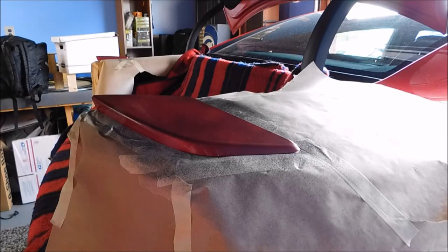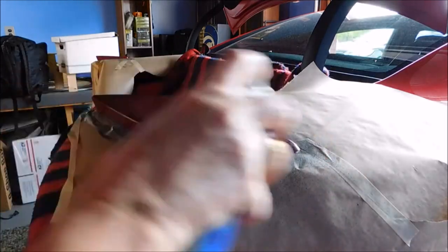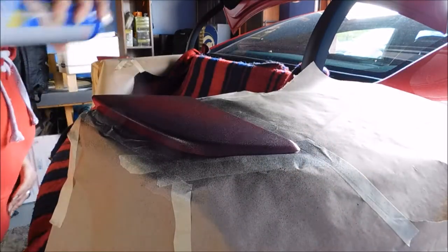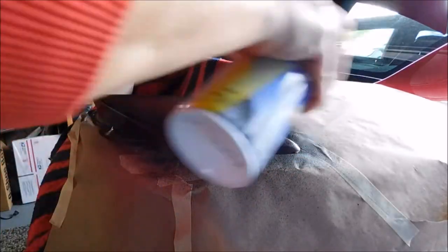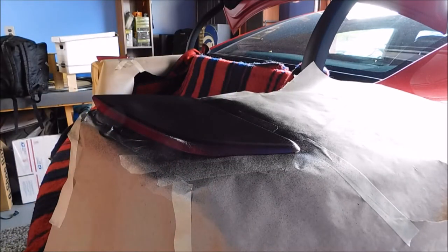Alright, so we're back for coat number two. Between every coat, after you let it dry, make sure you're shaking your can really good. Light coat number two — as you're going, you just want to build it up. I'm probably going to put about five to eight coats on here; I haven't decided yet. I'm going to look at it every time it dries, see how much more I need to do, and play it by ear.